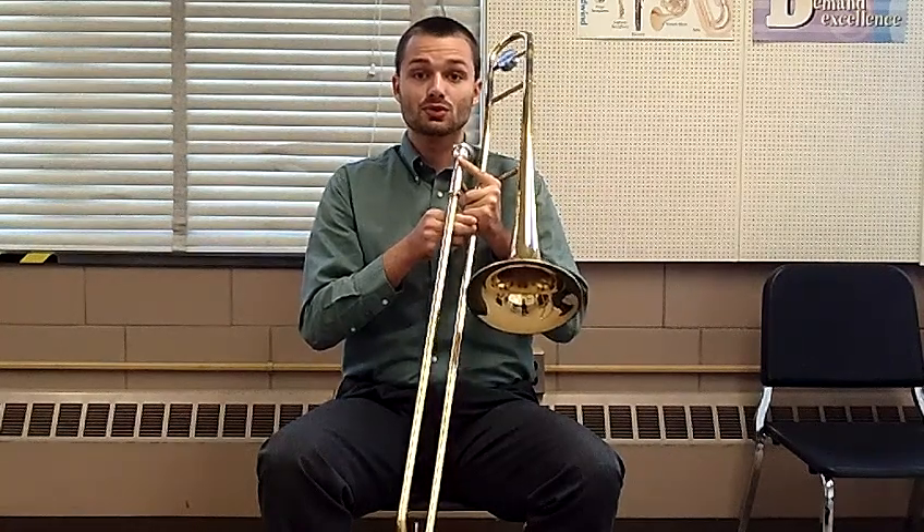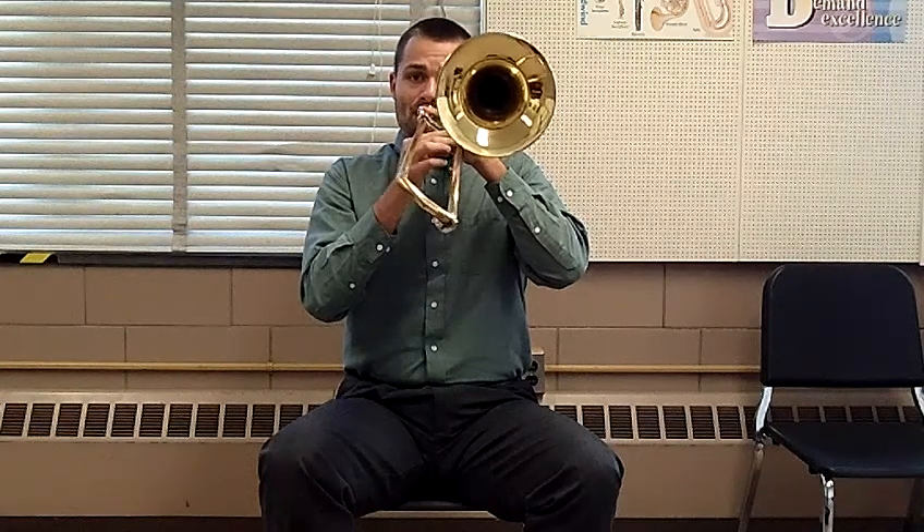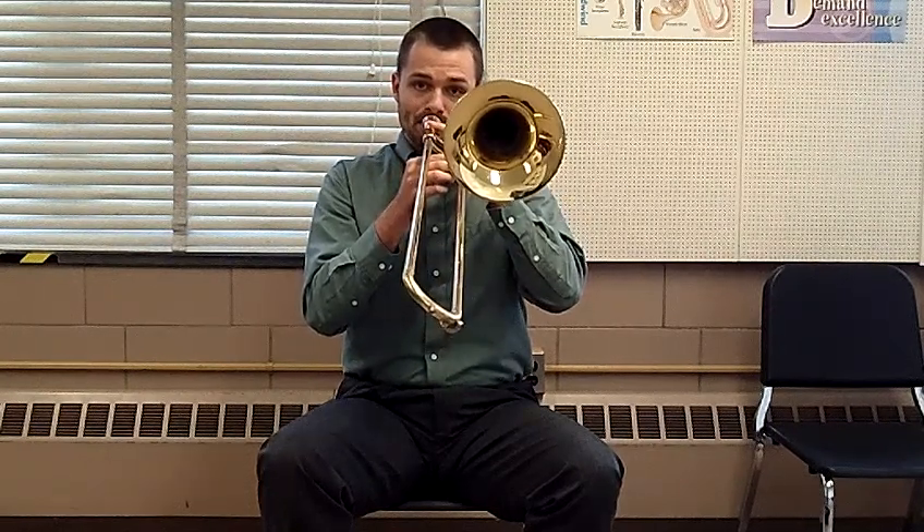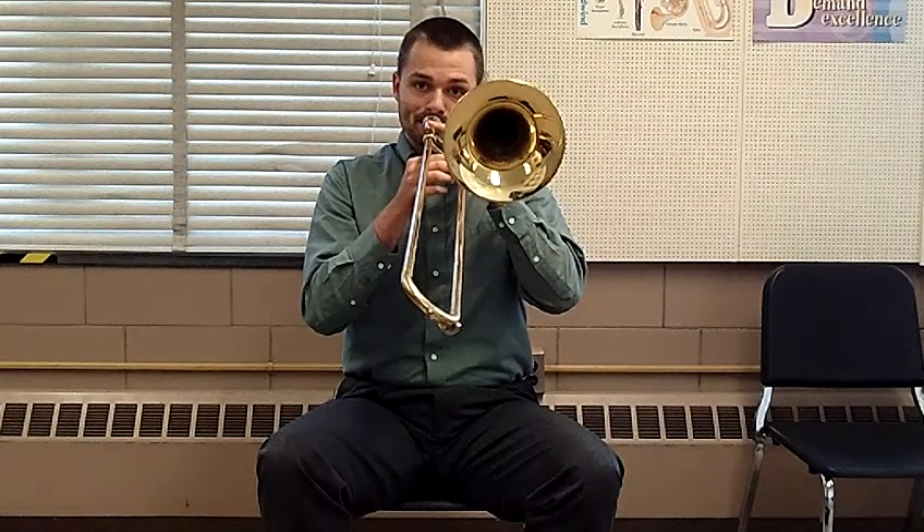And now tu-tu. And that's how to articulate on trombone.